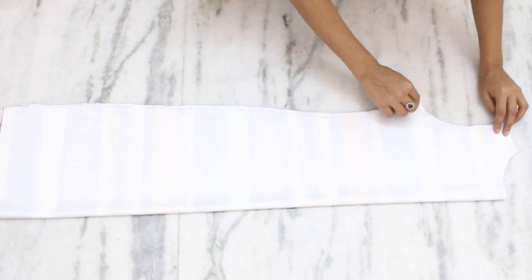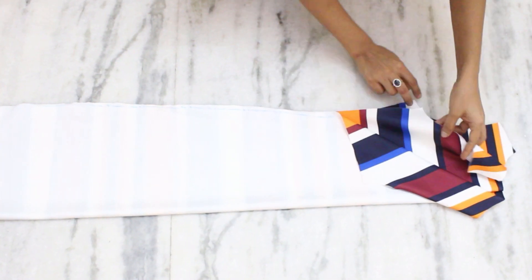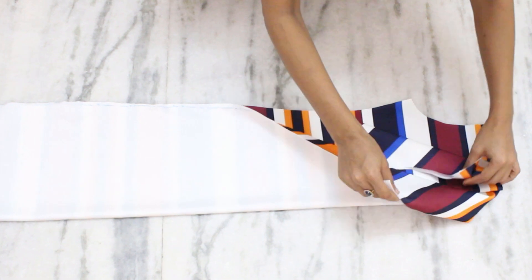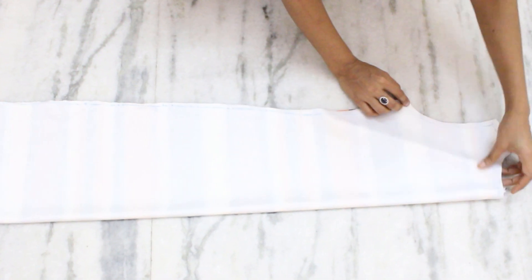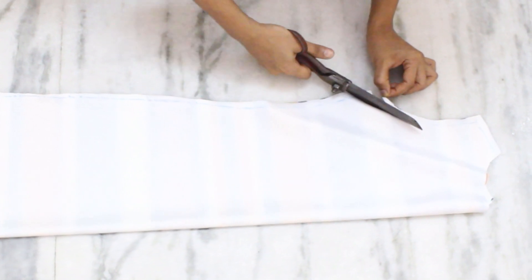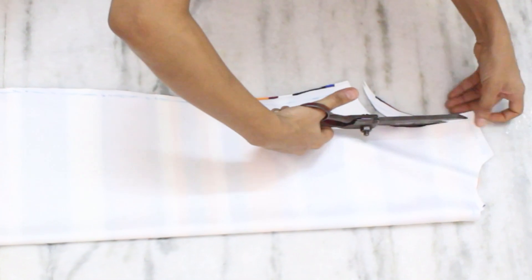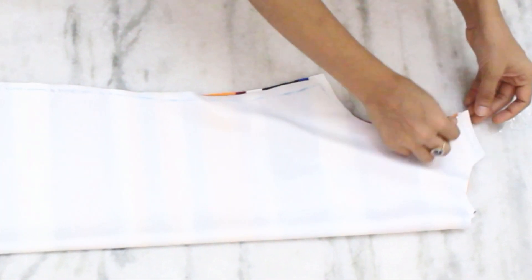This is my back armhole. For the front, I am going to make it a bit deeper. I am reducing my shoulders further by half an inch and I adjusted the back shoulder as well.